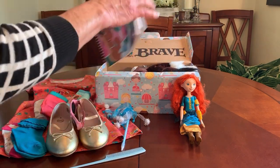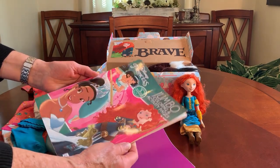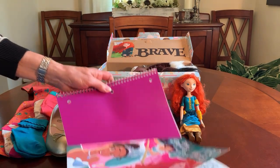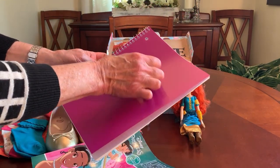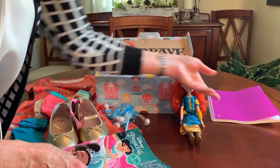I found a coloring book at the Dollar Tree of Disney princesses with Merida on the cover, and she's got a spiral notebook — 10 cents from Walmart on clearance.